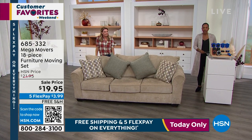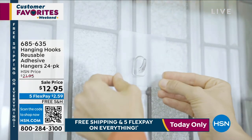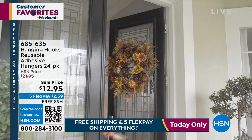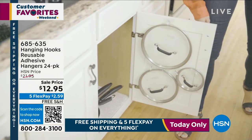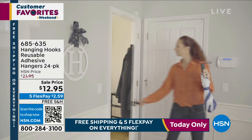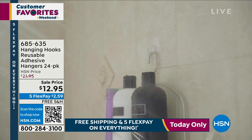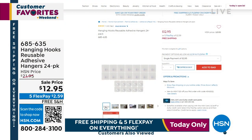We've also got the hanging hooks. These allow you to put up those decorative pieces very simply and easily without harming your cabinets or doors. You're getting 14 large hang hooks and 10 small hang hooks, with a maximum weight capacity of about 18 pounds on the large ones and 11 pounds on the smaller ones. You can use these virtually anywhere and everywhere. Get them today — they're on sale for $12.95 with free shipping.